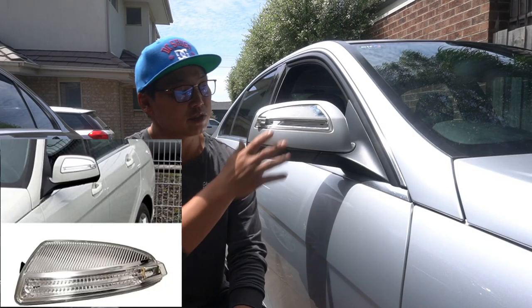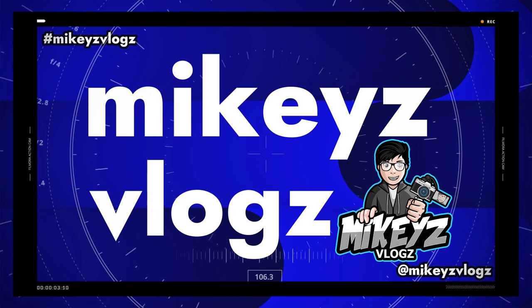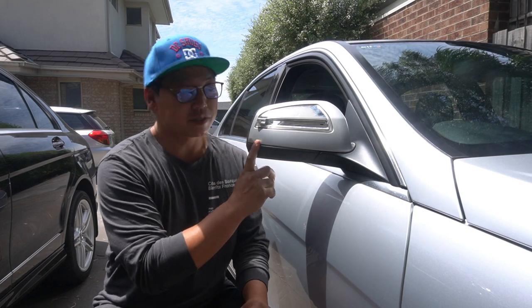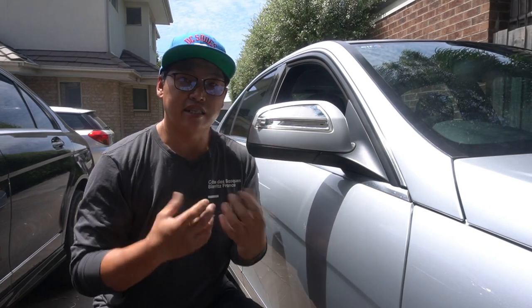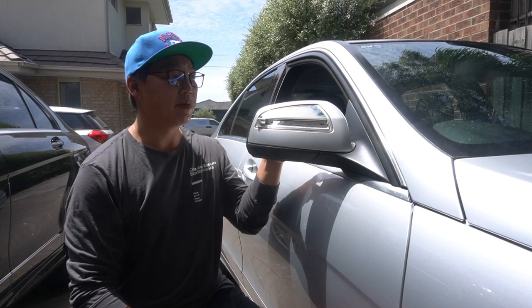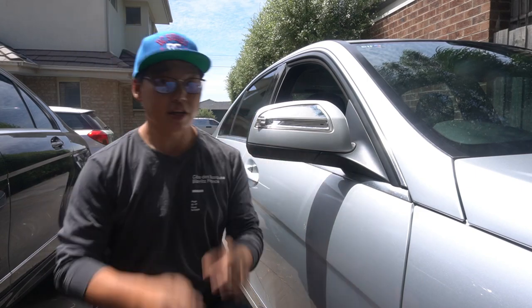In this video, I'm going to show you guys how to replace your side mirror indicator. So as you can see here on this Mercedes-Benz, the side mirror indicator case has fallen off — that's just the indicator cover. But in order to replace that, you could always try to glue it on, but you may as well just replace it seeing as it's inexpensive. So we're going to replace the side mirror indicator. Let's do it.